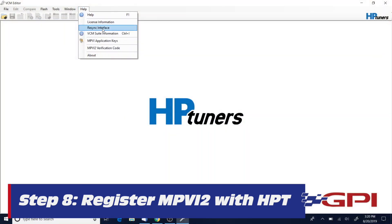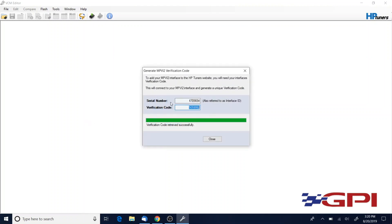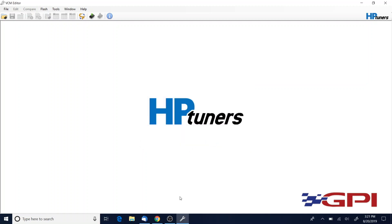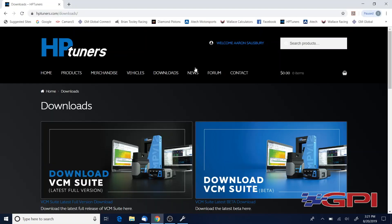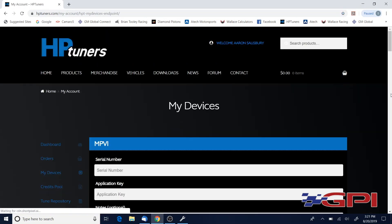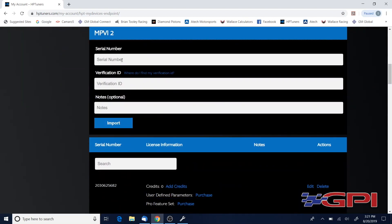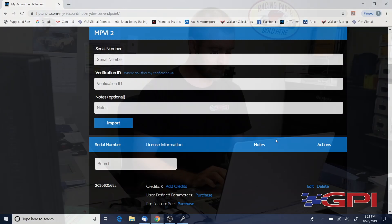But you're not ready yet — you need to register your device on the HP Tuners website. Go to Help, hit MPVI2 Verification Code, and you can see the serial number of this particular device and its verification code. Copy that verification code, go back to HP Tuners, navigate to your Dashboard, then My Devices, scroll down to MPVI2, enter your device serial number and verification ID, and import the device.